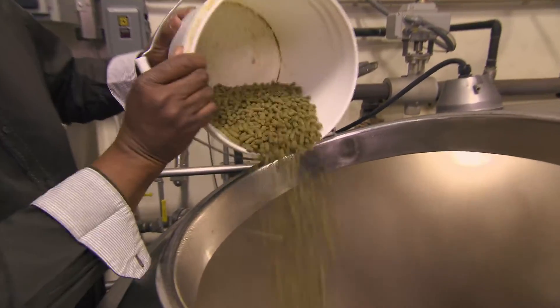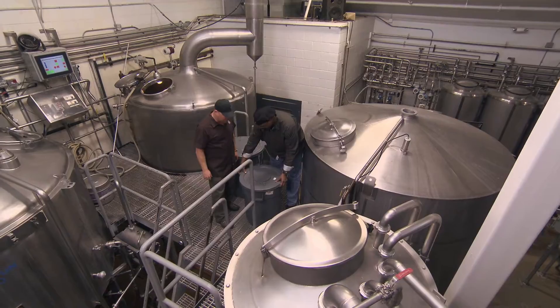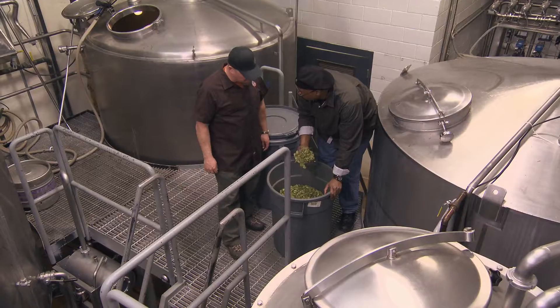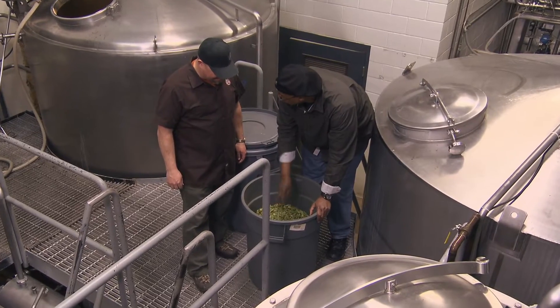We're just varying our hop schedule to give us a nice wide variety. Then we're adding even more hops — hop back addition hops. So three different varieties in the hop back. These are Cascade and Simcoe. Wow, you can smell the cattiness in there. But it's beautiful — great combination of hops.